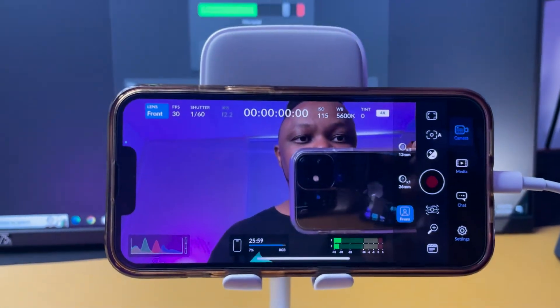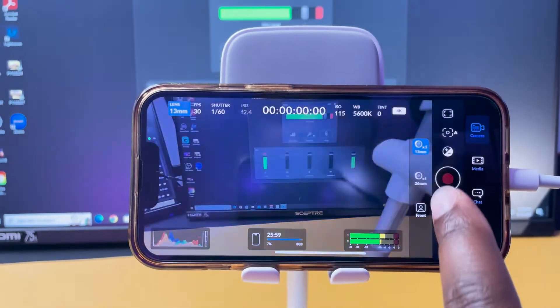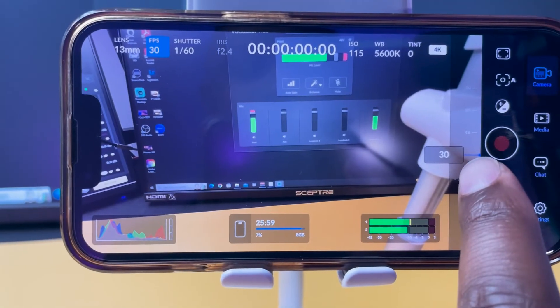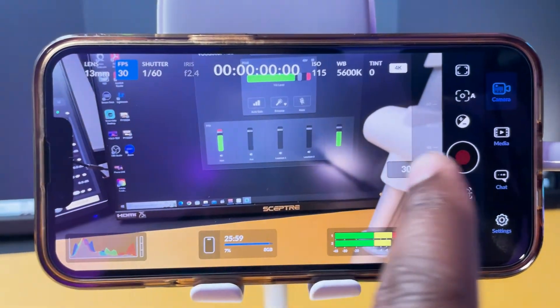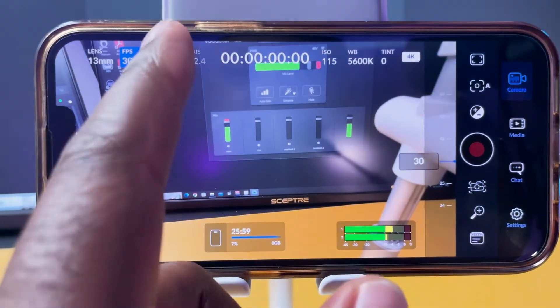Starting from here, you can go ahead and switch to the back lens. For me I actually have two lenses for the back camera. Next we have FPS — you can change your frame rate. Usually I use 30 frames per second especially when I'm live streaming, but of course you can change to 60 frames per second, 50 frames per second, whatever you want.